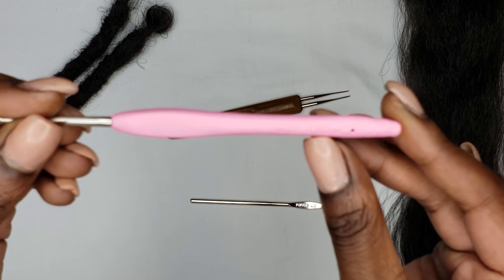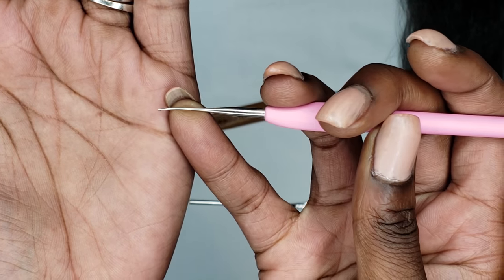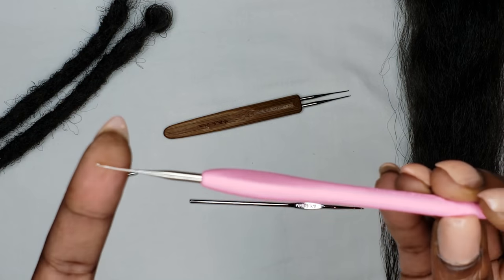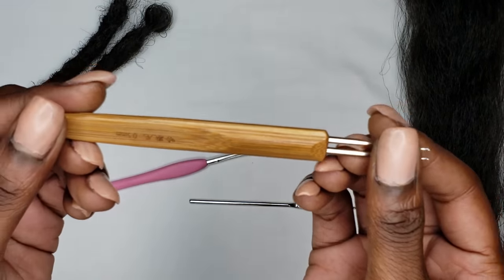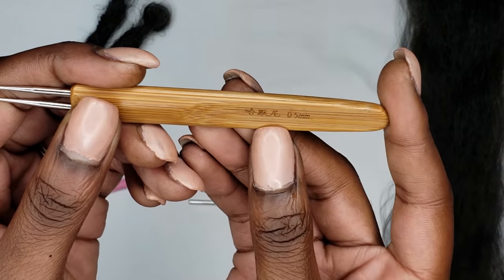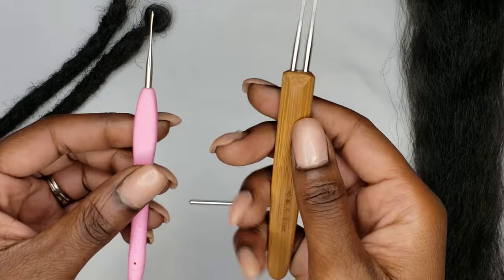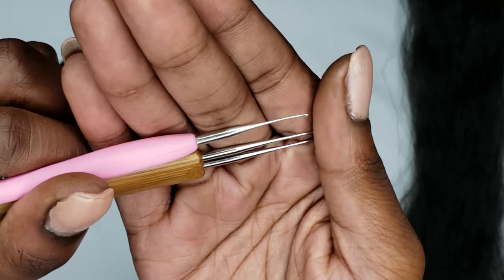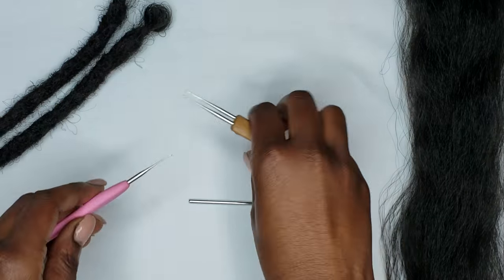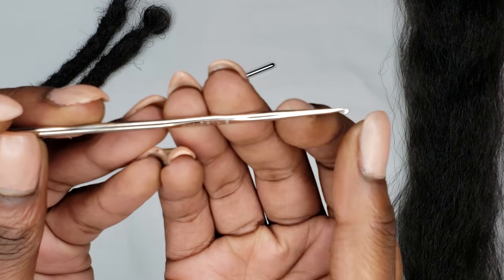Examining the tools here: the traditional is a 0.6 millimeter — the needle is really small and really sharp. The new double hook claims to be a 0.5 millimeter, but when I was looking, I think the needle is just the tiniest bit bigger than the traditional, and I think that definitely comes into play.